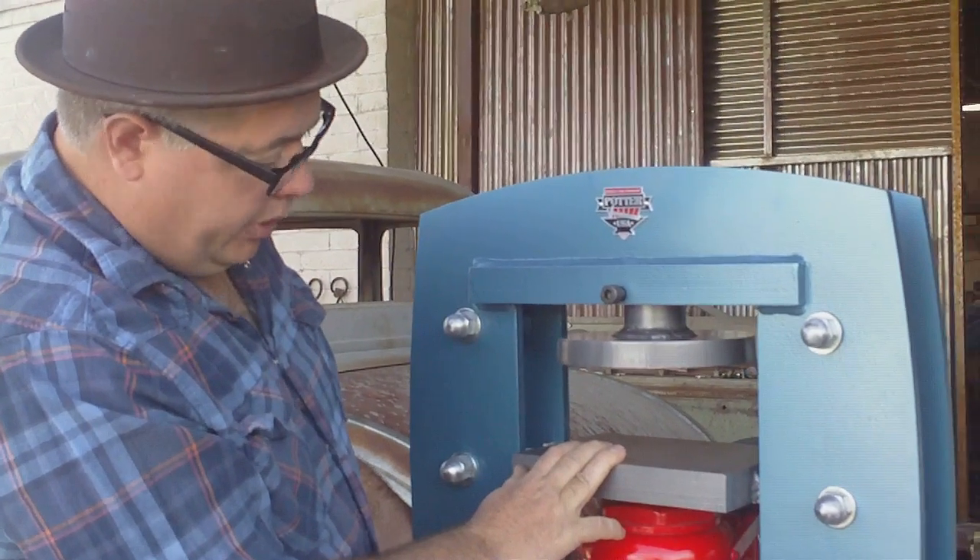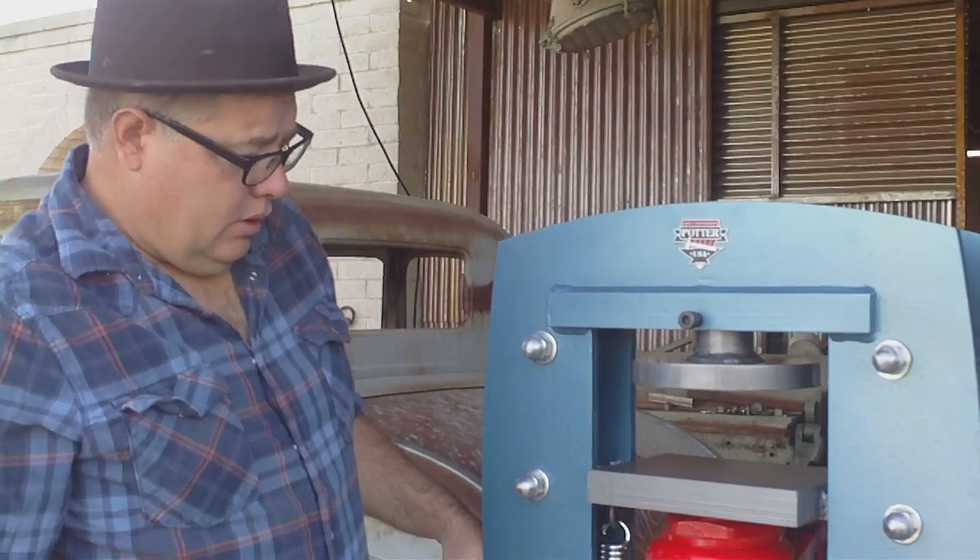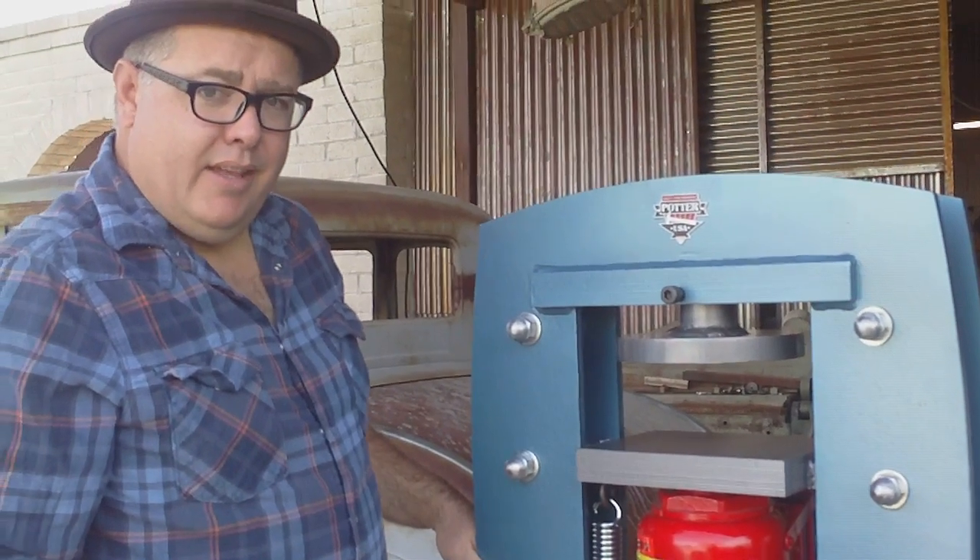The jeweler who bought this one lives up in Seattle and he's going to do coining with it. It should work out really well for him. Thanks for watching.